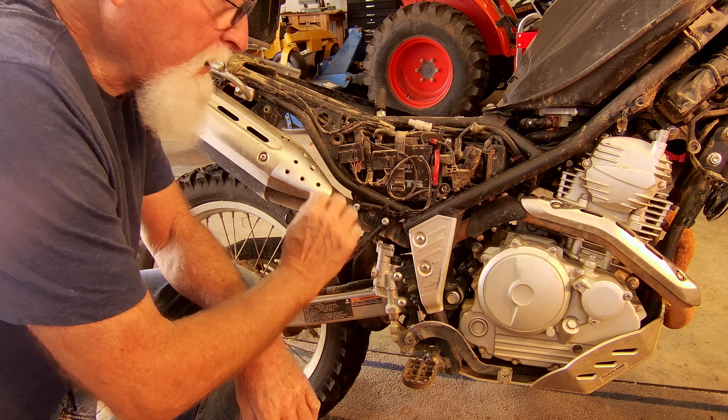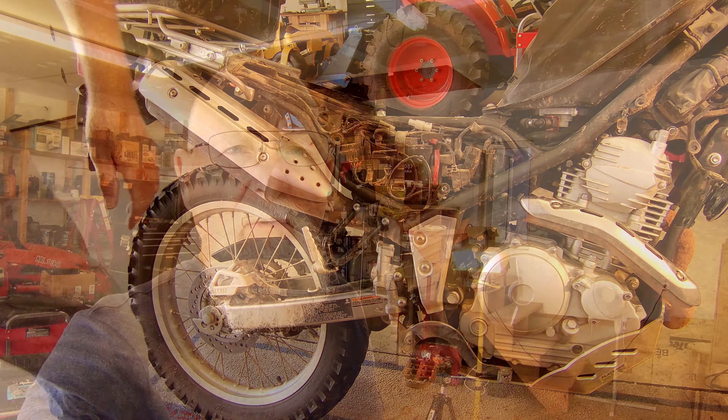Now we have access to all our electricals here. We can figure out where to put the relay. Now that we have the bike set up where we can get access to the wiring and the battery, we have to figure out where we're going to put this relay. Let me explain how the relay works. Why are we using a relay? Well, if you hook up the USB power supply directly to the battery, it has a constant drain on it and it will drain your battery if you don't use it every day. So what we're going to do is put a relay in so there's no power to the USB port until I switch on the ignition. I'm going to tap into the tail light and that will engage the relay and send power to the USB port. Let's go ahead and look at the relay.